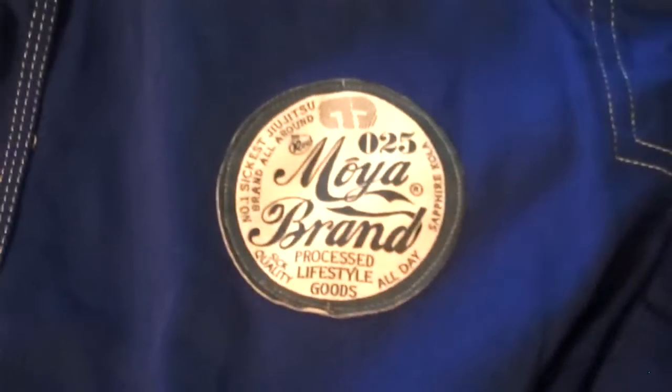Great looking patches — they did a really nice job on this one. I wore it to my kids' class and all my kids were in love with the gi. Parents were all asking me what kind of gi it was; got a lot of compliments. The gi itself, like I said, same quality I like — it's got a little blue trim around the edge, nice weight to it, just like the other ones.